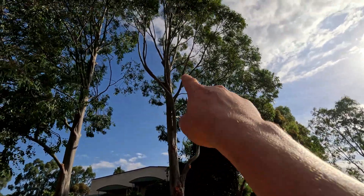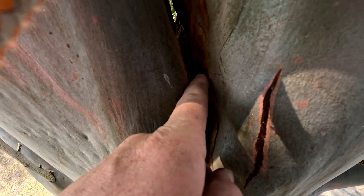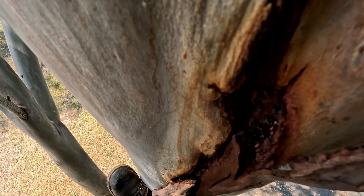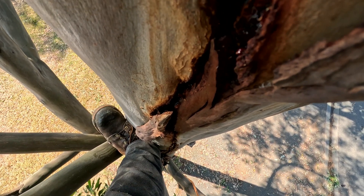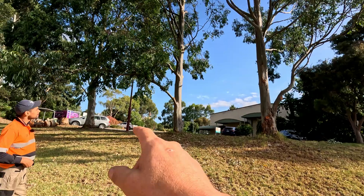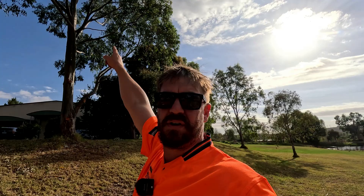So this one here has a large split right in the middle — so it's going to come out. You can actually see right through that crack; that's quite a bad crack. And it goes right down past my feet, so that's a good metre and a half of a crack. We're going to get a throw line up there.